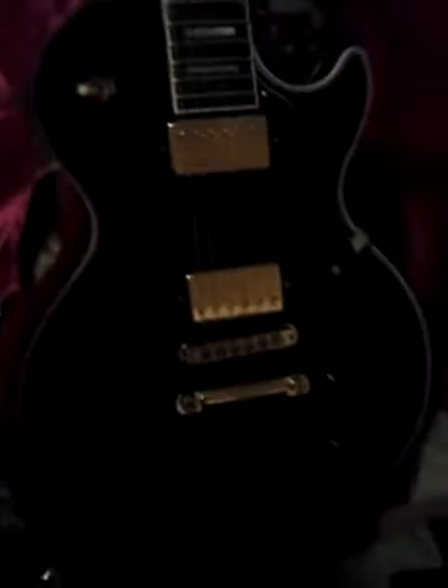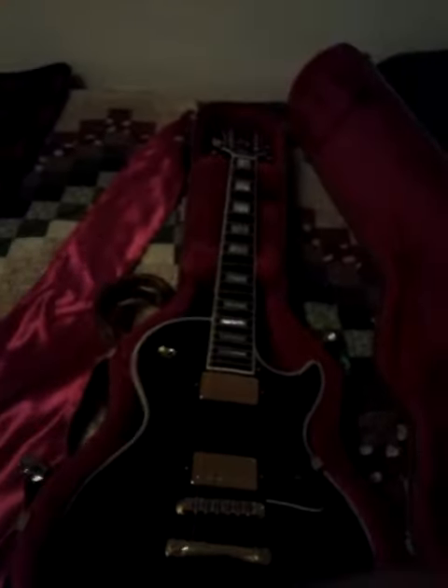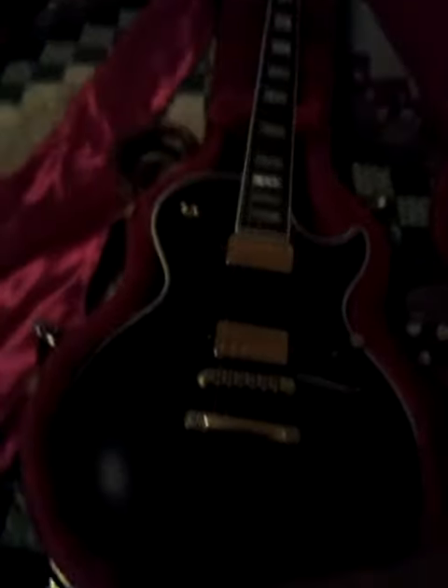It plays real well, extremely well. My daddy got me that on my 12th birthday, but I'm 13 now. So I've only had it for a year, been playing it for a year. It's a good guitar, a real good guitar. I'd recommend you buying it.